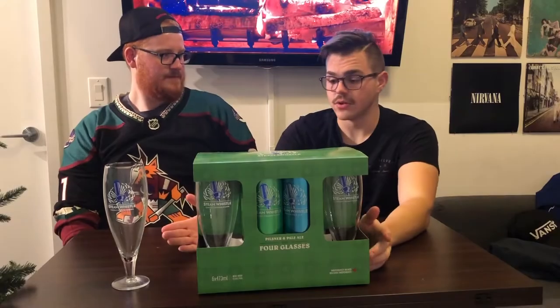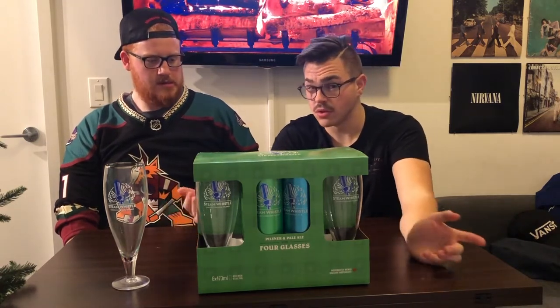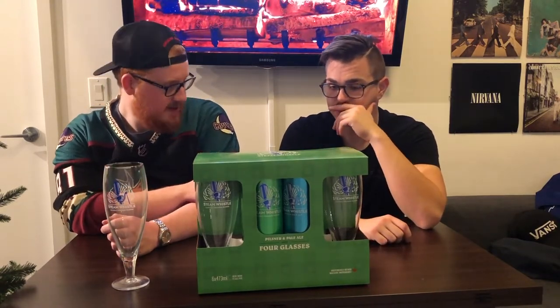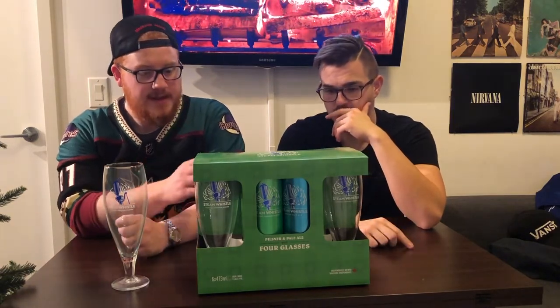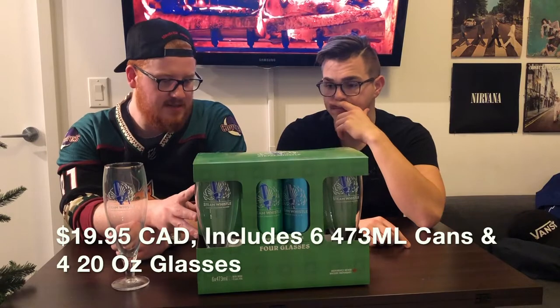Let's move on to number two — we're going to jump into Steam Whistle next. This is a beer brewed in Toronto, Ontario, so it might not be in your local liquor store, but down here in Ontario this is what's going on. This guy was from the Beer Store. The last one was $15.95 with one glass and four beers — this comes with four glasses and six beers, a six pack, and I think this one steals it for value.